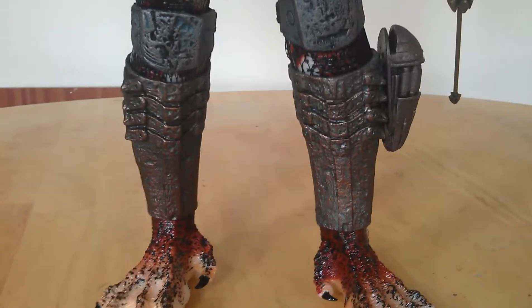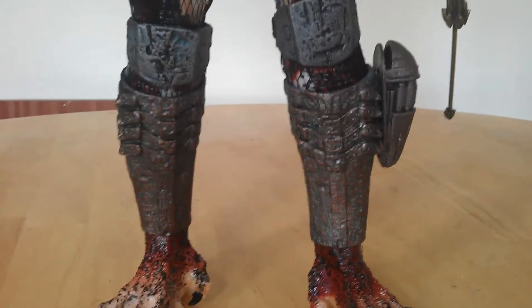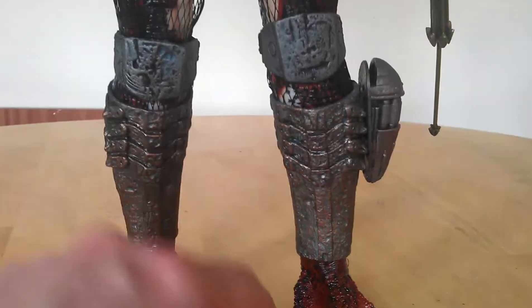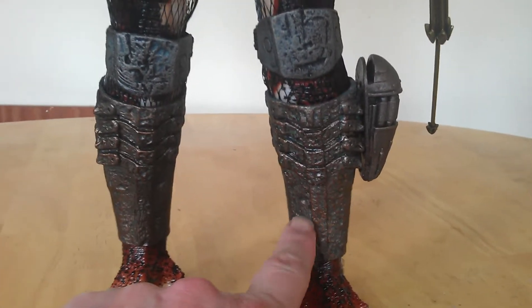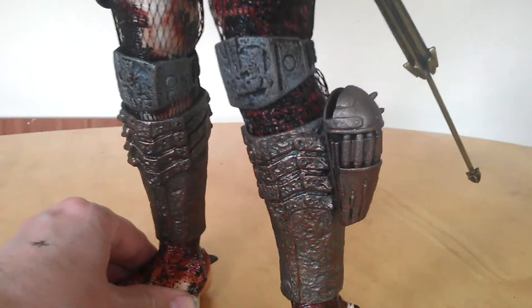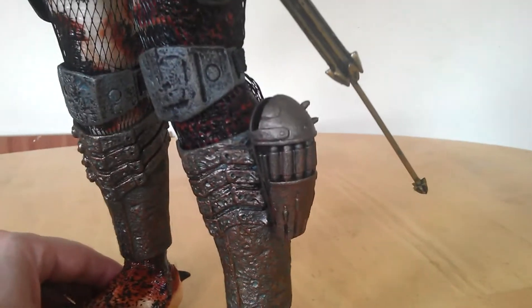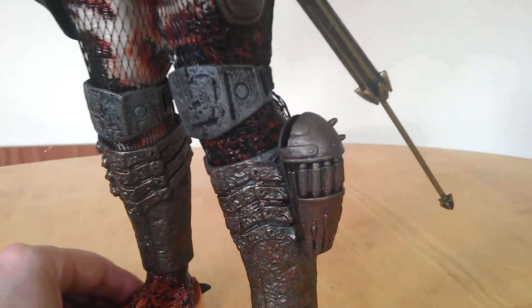So the shin guards — they were really well done as they were, but I just gave them a bit more of a brassy copper look, while keeping that corralled effect in there. There was also the neck gun — it was coppered over and brass, and some weathering done on that.